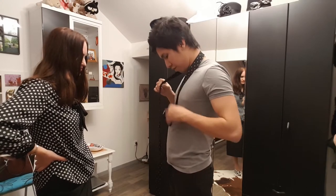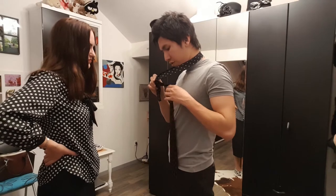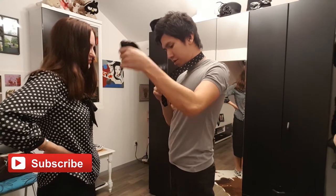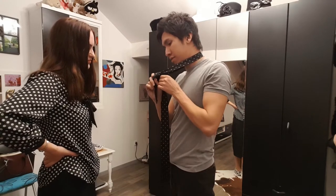You ready? You put it here, you make it across — this is in the front, okay — and you go around here. Remember it again, so you have now one part here that is tied and you go behind.